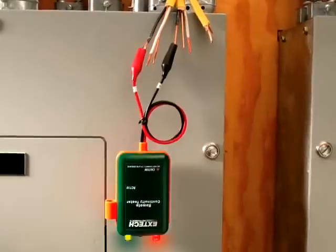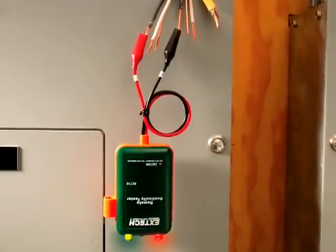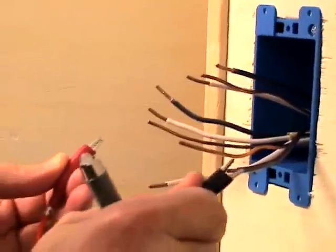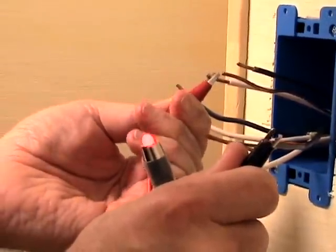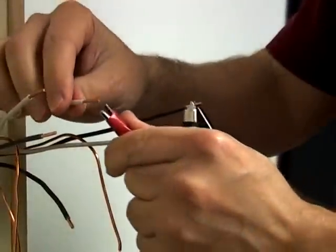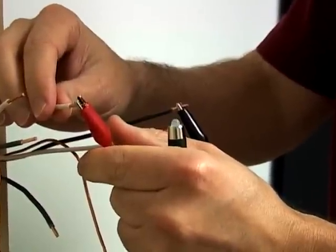No need to prop the device on a ladder, such as you would need to do with a flashlight type continuity tester. For remote continuity tests, the CT20 includes an additional LED indicator light. The LED will flash green or red depending on polarity — green if the connections are red to red and black to black, and red if the connections are reversed.